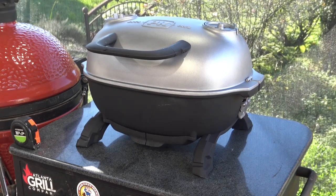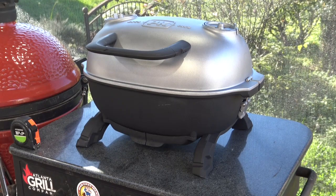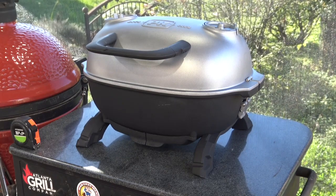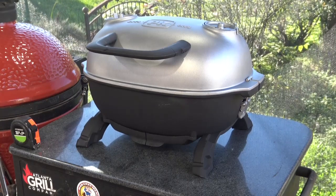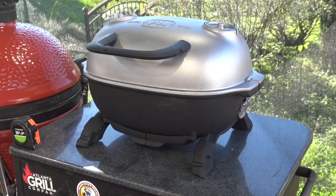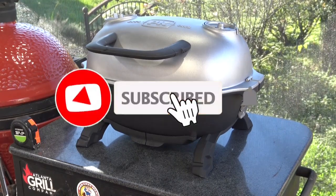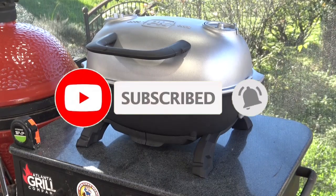PK Grills has recently dropped this new portable PK Go charcoal grill onto the market. When I saw this thing earlier this year and saw pictures of it, I couldn't wait to get my hands on it because I already have the PK 360, and it's a super solid cast aluminum charcoal grill — I think it's top of class in basic charcoal grills.